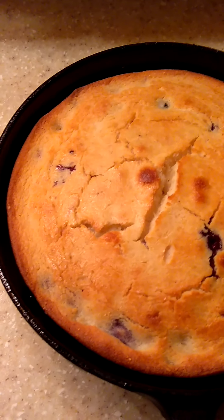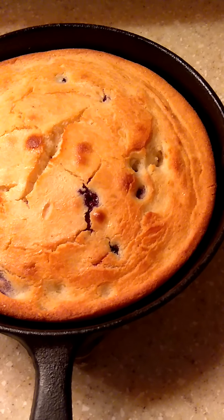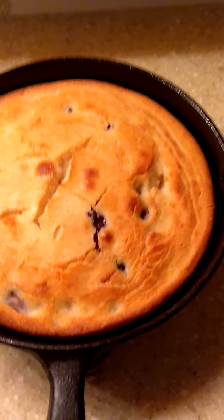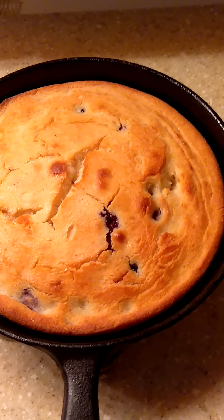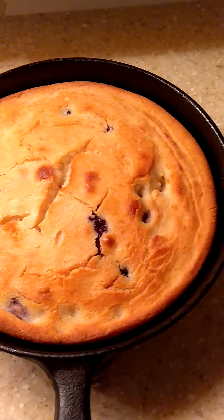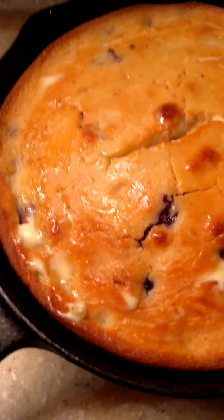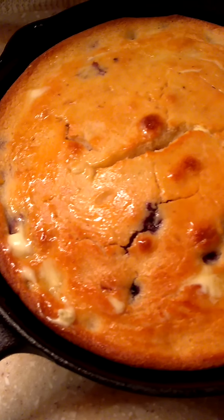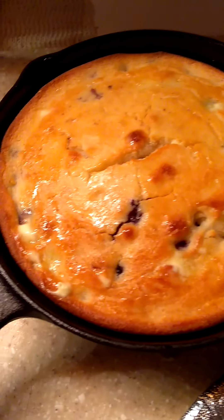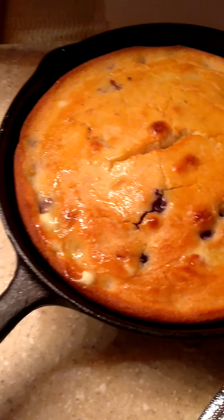Oh guys, I'm sorry — I had to come back and let you know how long I cooked it. I let it cook for 40 minutes at 350. I'm going to cut it and let you guys see the inside, but I just want it to cool off some. Look how that butter is melting and disappearing on that bread — oh my God, it's so pretty.